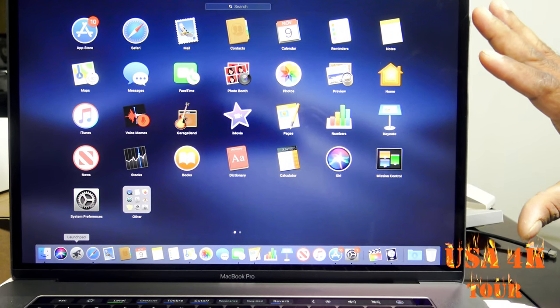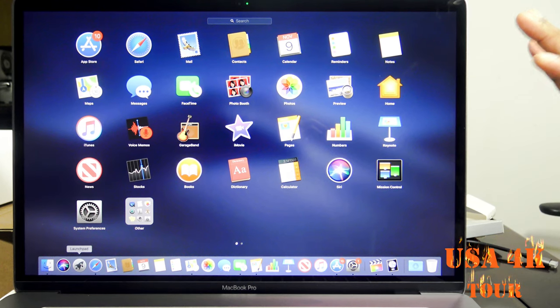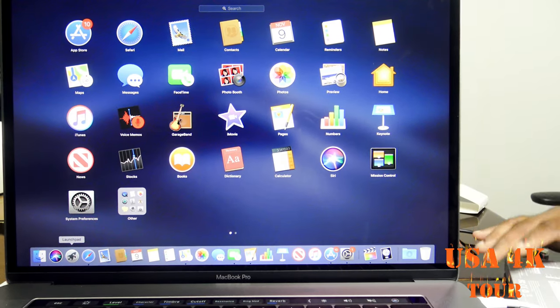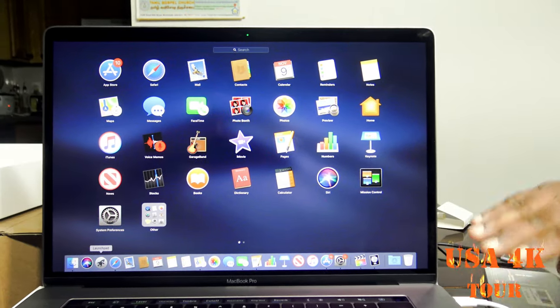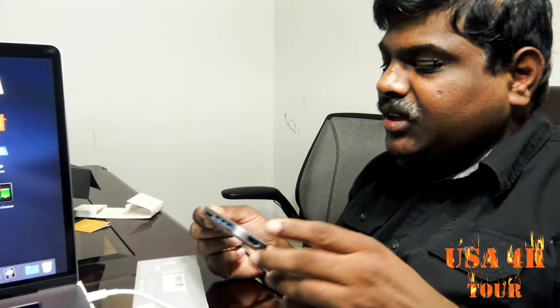The screen is a Retina Display. If you watch high quality videos and do editing, we know how to display the screen. Now, we have to choose a Type-C port. There is a Type-C port and 4 ports total. Now, we have a Type-C adapter.